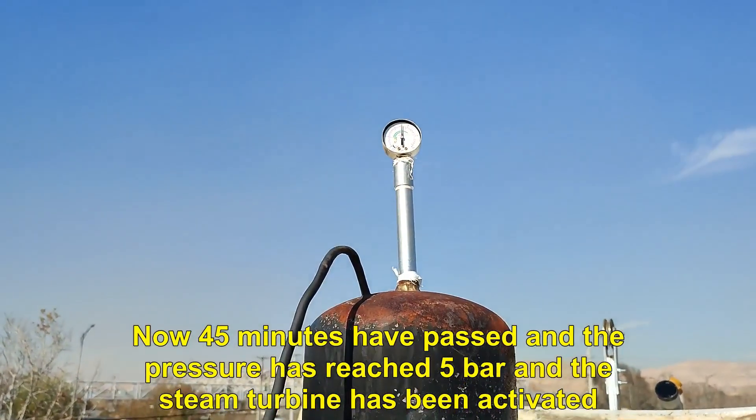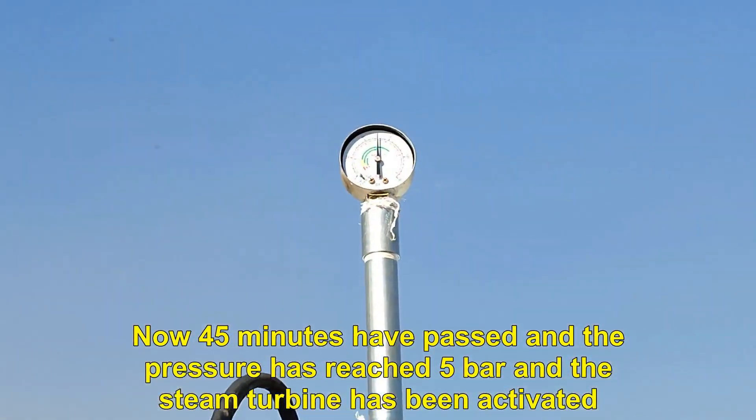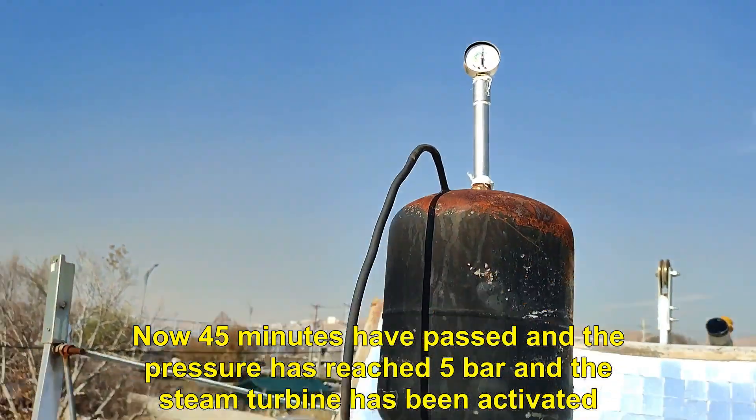Now 45 minutes have passed and the pressure has reached 5 bar and the steam turbine has been activated.